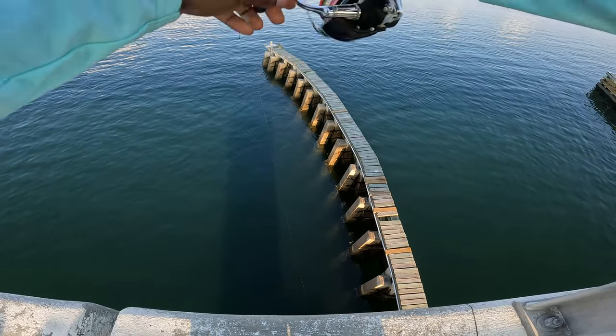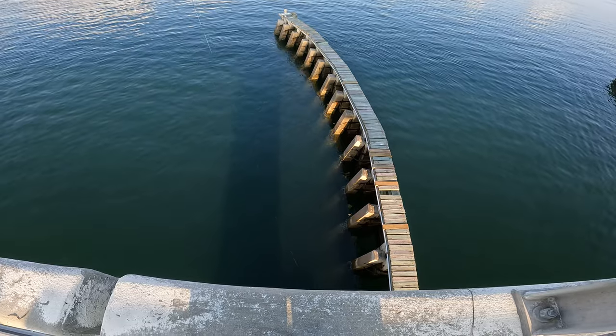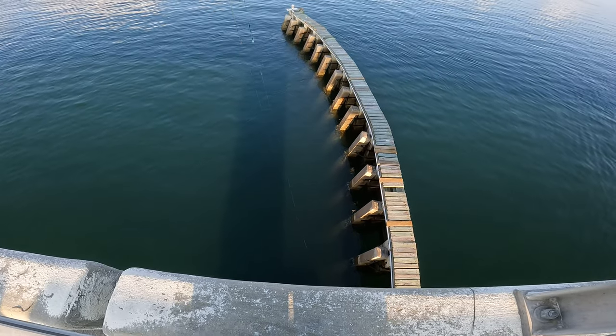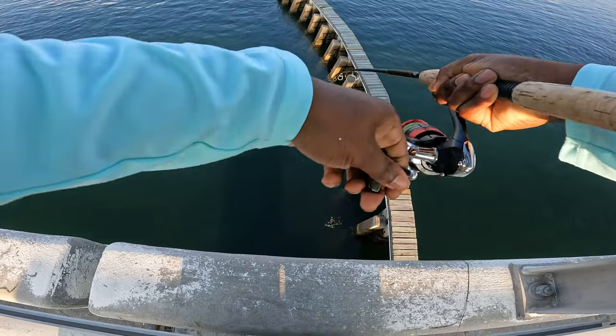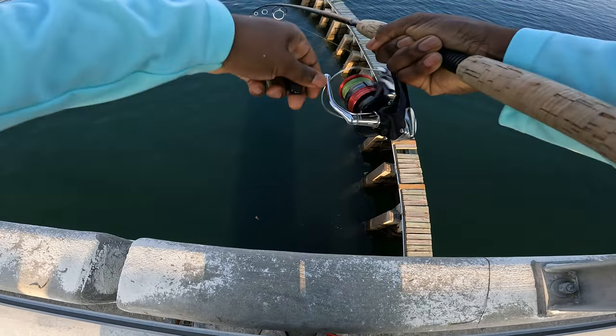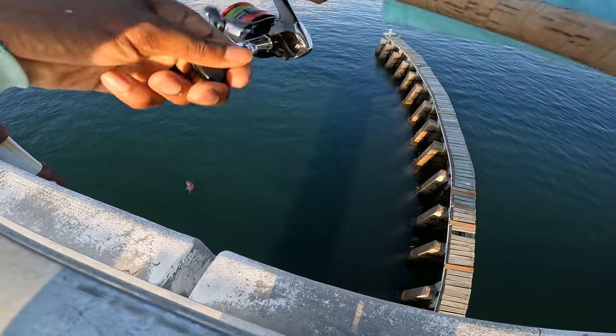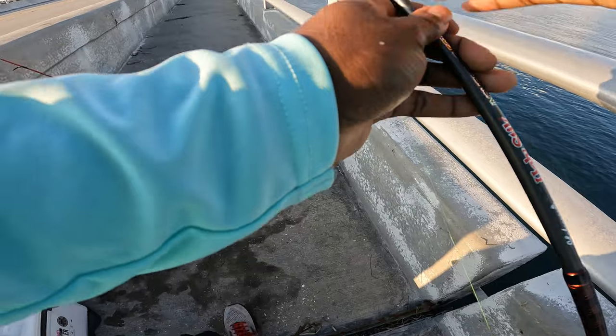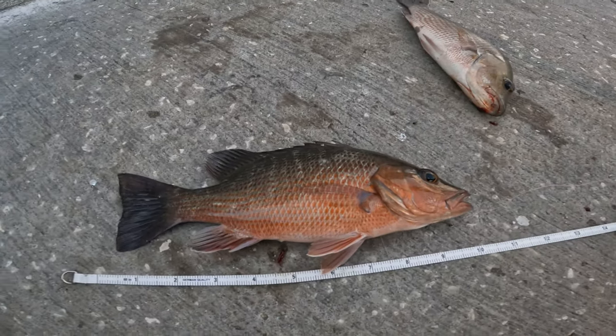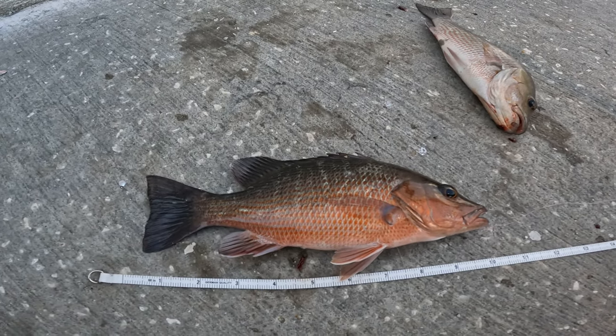I think I'm on again — yeah, that's a bigger one. I've got to pull him out of that structure. He's trying to run. Yes sir, that is a nice snapper. That snapper is also a 10-incher.